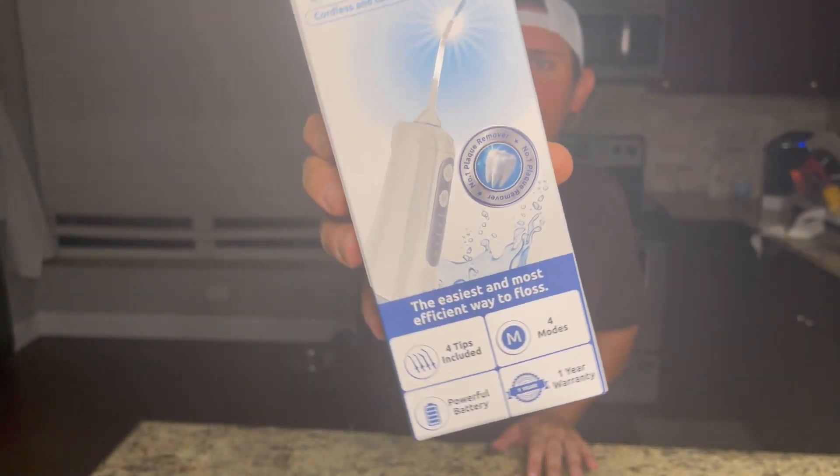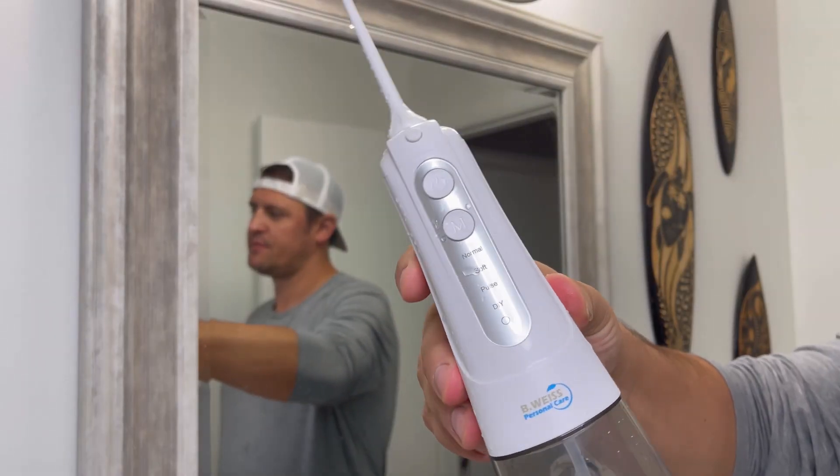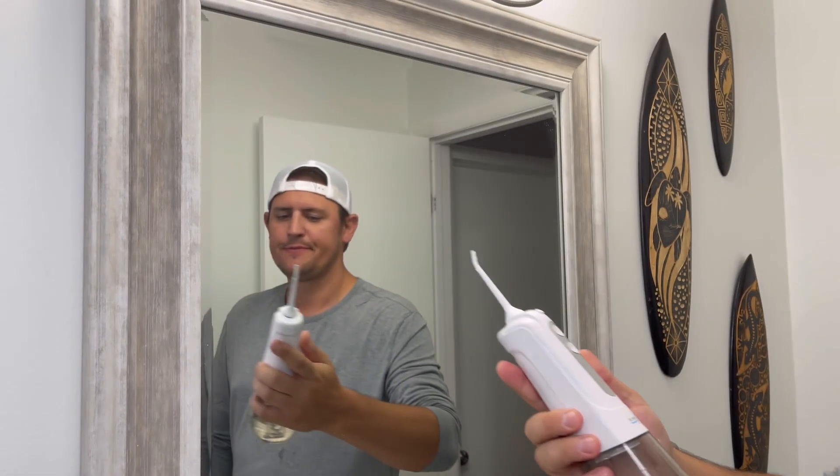The B. Weiss Oral Irrigator — this is the complete oral irrigation kit. I've tried other oral irrigators, but they're either too big and clunky, they don't give me the results that I'm looking for, and I have to charge them once every two or three days. It's ridiculous. But the portable oral irrigator by B. Weiss is an absolute game changer.